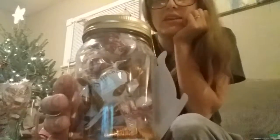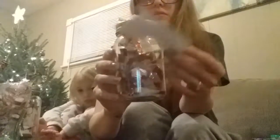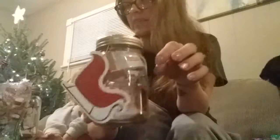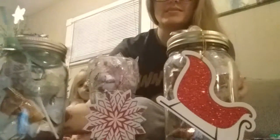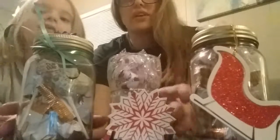I also have this one that has peppermints and chocolate in it, and I'll put the little sleigh. These are adorable little tags, and on the cover of the tape I put a little peppermint at the top. So this is all three of my DIY jars and little gift sets.